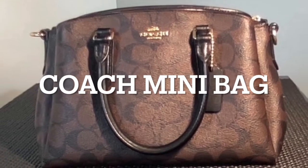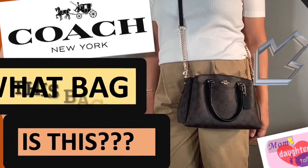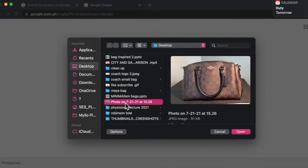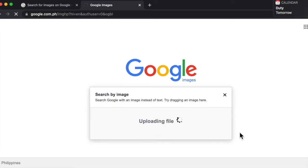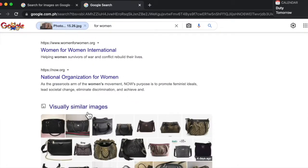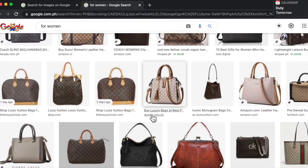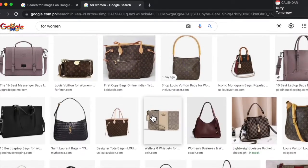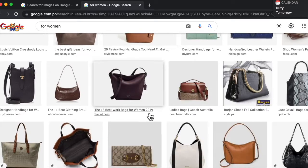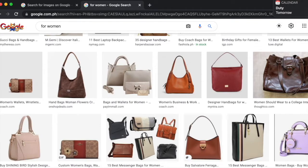Hello everyone, this video is a bag review on a mini bag from Coach. However, the thumbnail says 'what bag is this?' because honestly I don't know the specific name of this bag. I tried to Google it and the results just showed top handle bags from the same color scheme of black and brown, mostly from Louis Vuitton, so it did not give the answer to my question. If you know what type of bag from Coach this is, please leave a comment below.